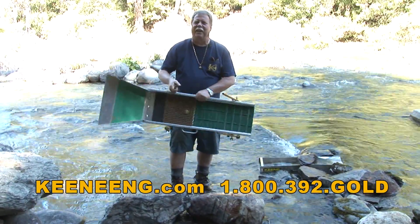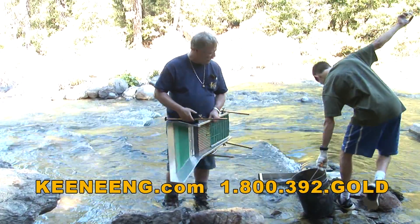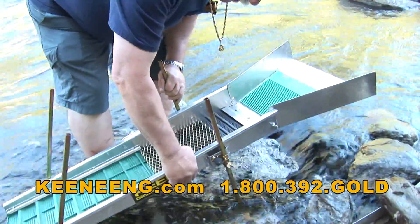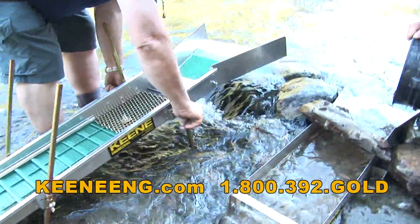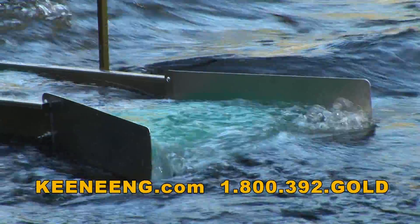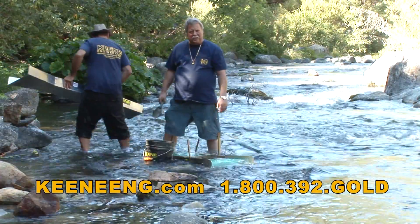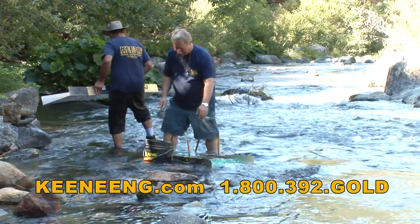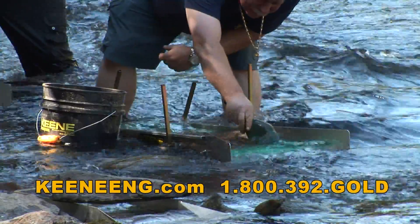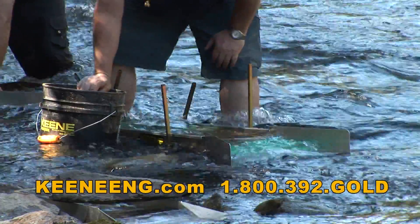It also saves a lot of weight. This only probably weighs about 12–13 pounds, so I could pretty much set this up anywhere. Let me get the legs adjusted. Now that we've got everything all set up, we're going to start feeding some material into the sluice. I can actually dump the whole bucket into it, but sometimes feeding it slow lets you actually see what you've got — and you'll see that gold stick right onto the mat.